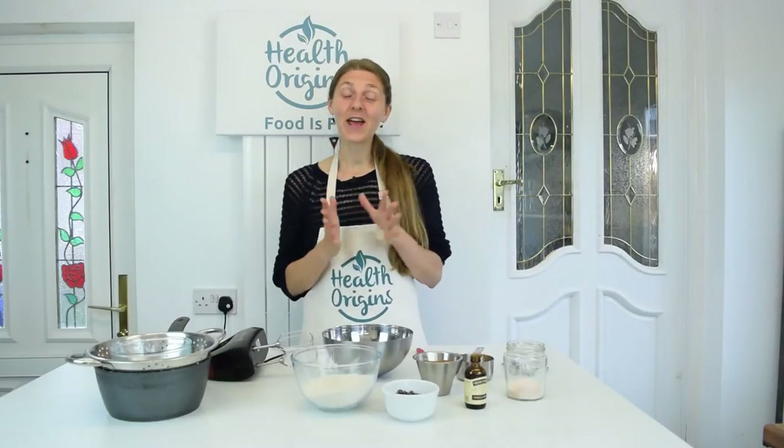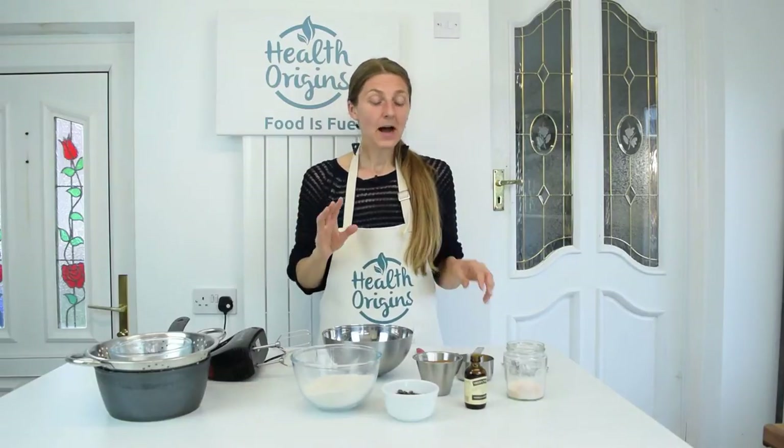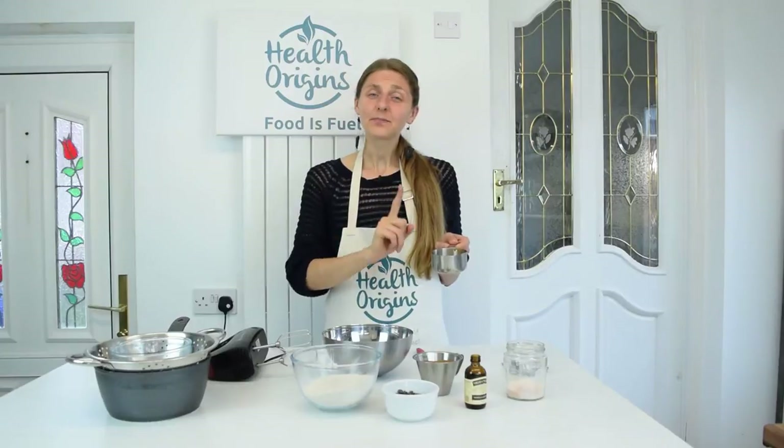I'm on a roll with the dessert recipes, but why not? This recipe was inspired by one of the ladies at the baking club, Nicky. I'm trying to healthify this cookie dough truffle recipe just a little bit by replacing vegan butter with nut butter.